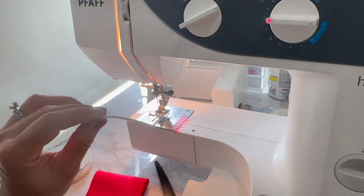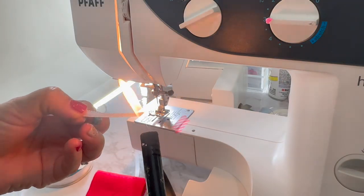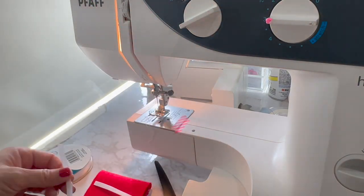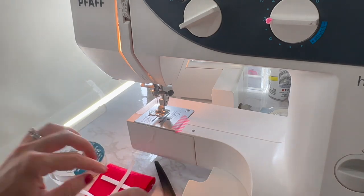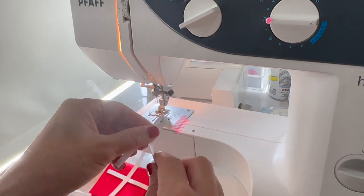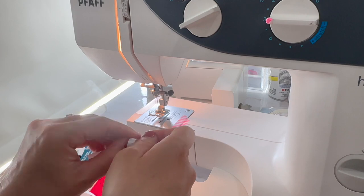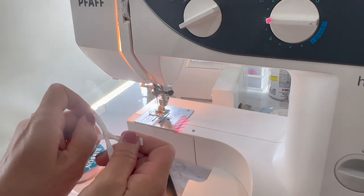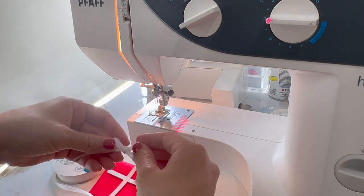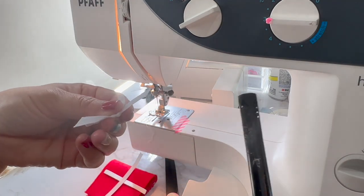Looking at the front, I measure out the ribbon going across, and then from top to bottom going a little over. To stop the ends from fraying, I take a lighter and quickly singe the ends. Then I tie a tiny little bow — just going around and pulling, then adjusting it and melting those edges too.